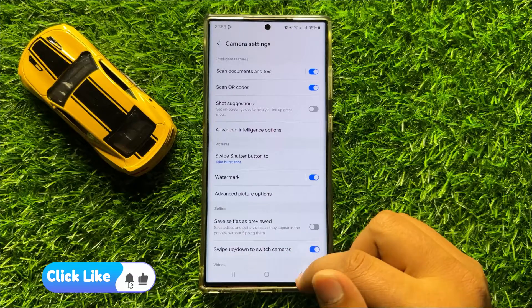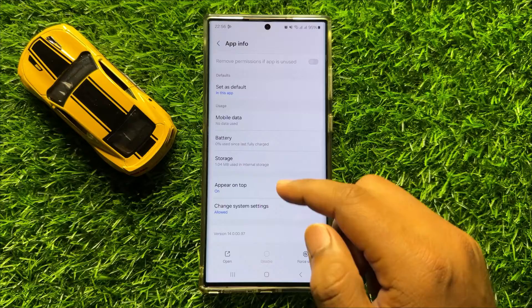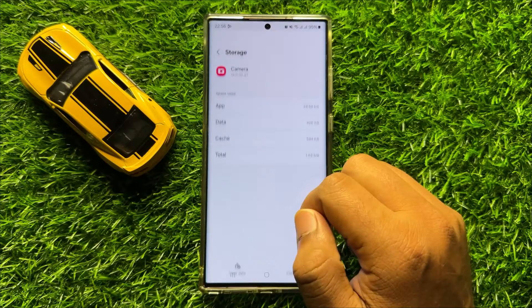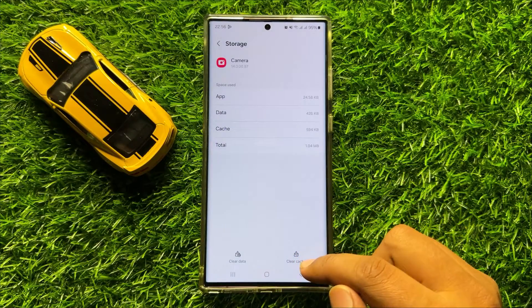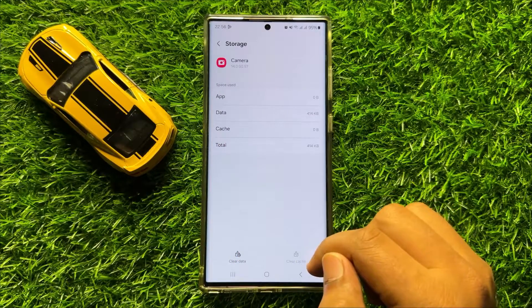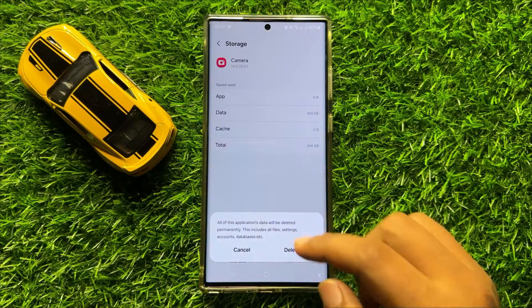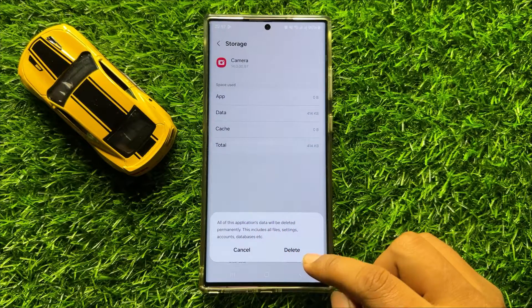But if it doesn't fix your problem, then go back and click on storage, then clear the cache memory and app data of the camera app. To clear the app data, click on clear data and click on delete to confirm.